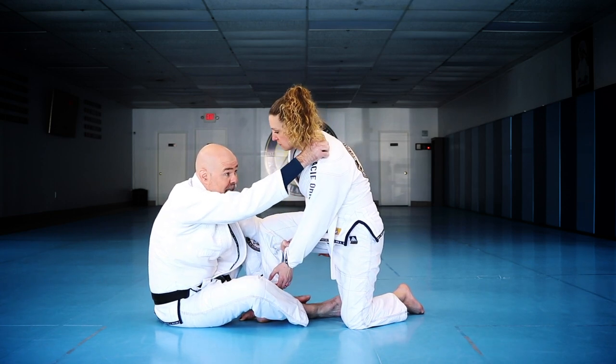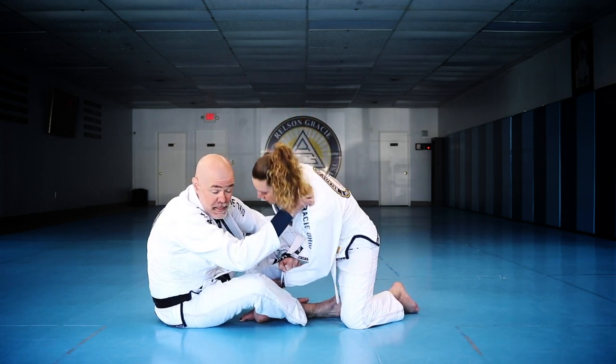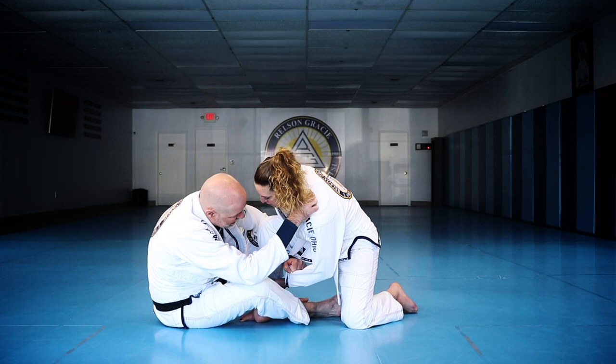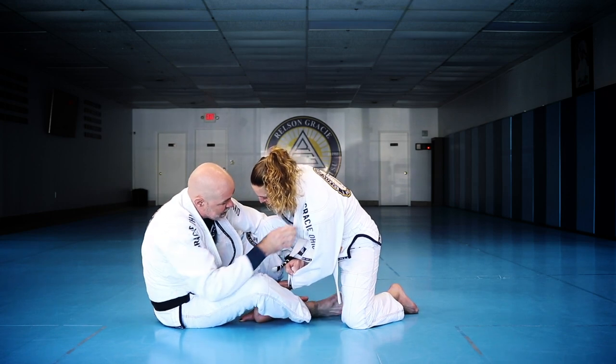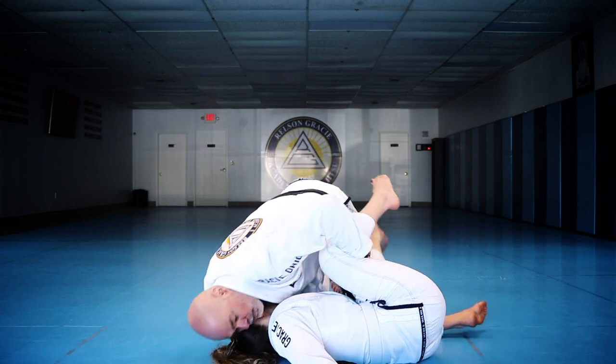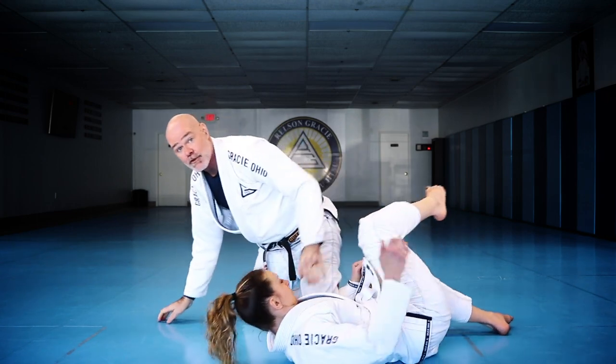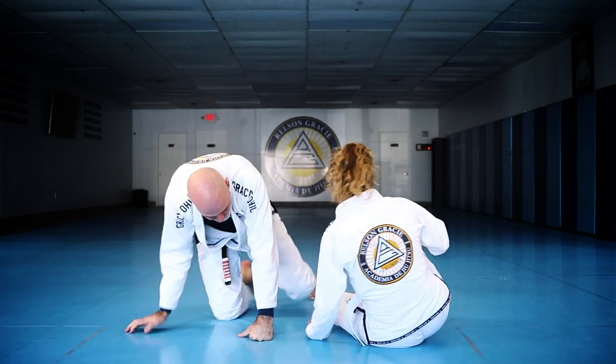I come up as high as I can on her collar — I want to help break her posture and load her up over top of me. I lean to this side and start extending this leg, stretching it out. Once she tips over, I come up, put the knee there, and try to end up in side control.